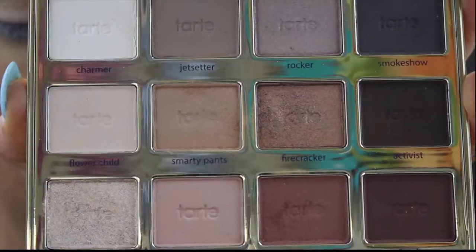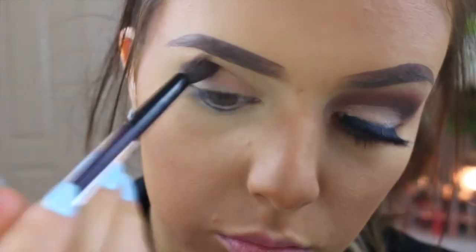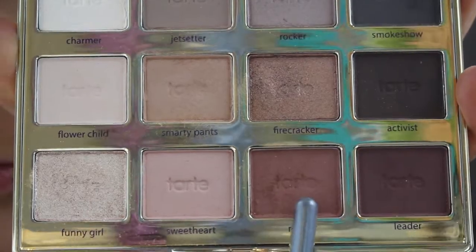So to start off we are going in with Smarty Pants and putting that right in the crease. When I say we, I mean me. I'm just using a fluffy brush to do this and this is just going to be our transition color.